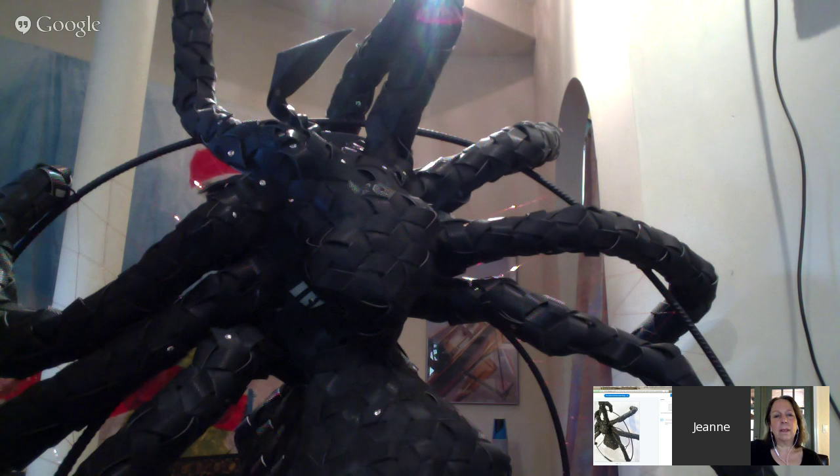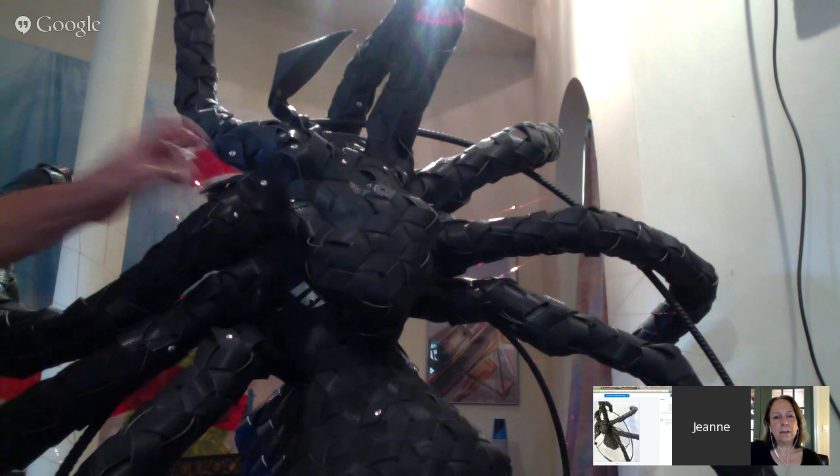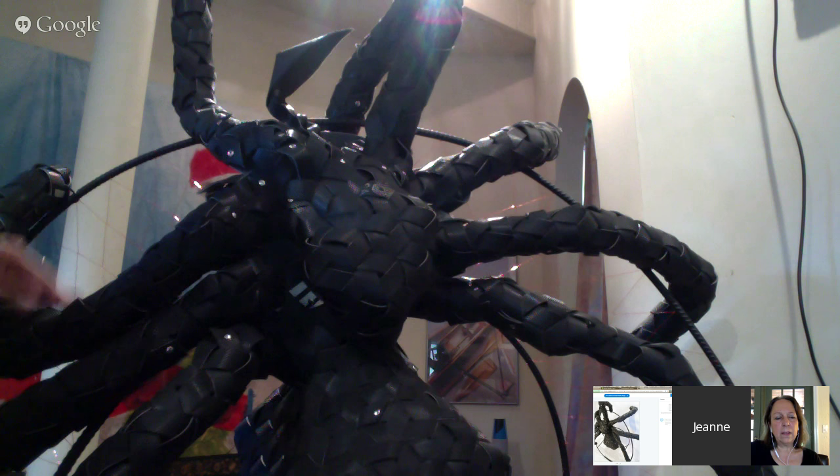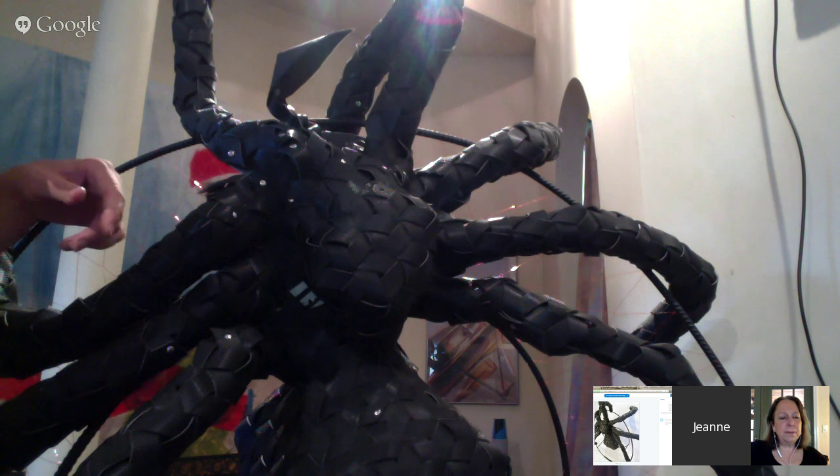I'll never look at a treadmill the same way again. I riveted them together — stainless steel rivets that hold the treadmill edges together whenever you ran out of a weaver or they lap back on each other. It's just necessary because it's too slippery; it won't stick to itself. Do you have a piece you're most proud of? I think right now it's my spider.